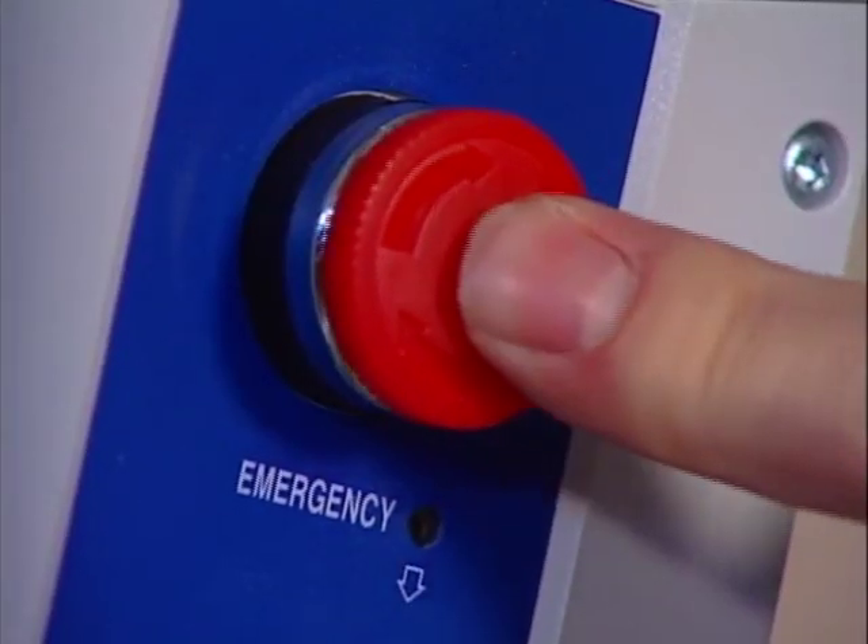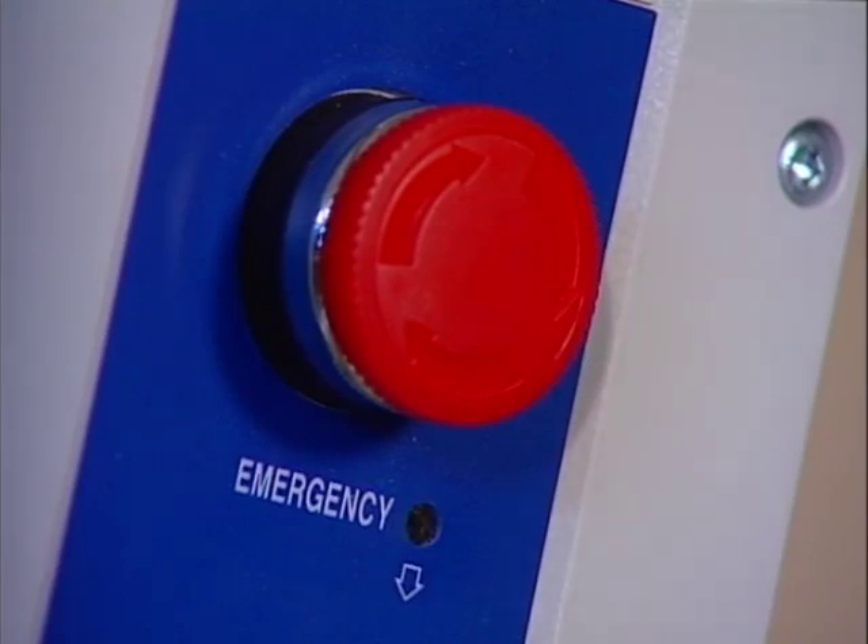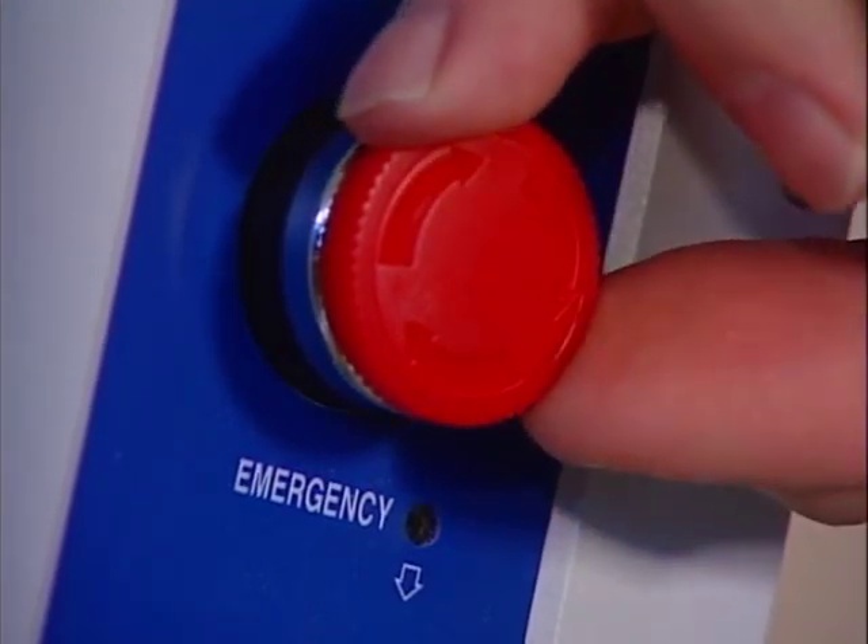If for some reason you need to shut off all power to the lift, you can deactivate it by pushing in the stop button on the control box. To restore the power, rotate the stop button to the right.